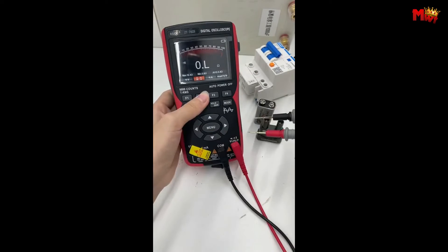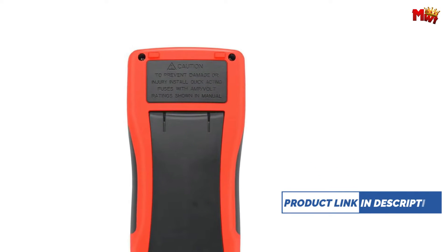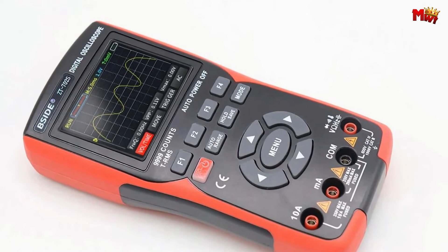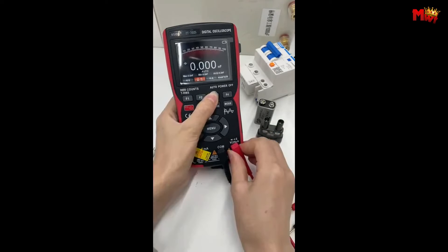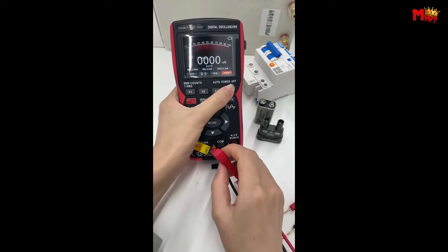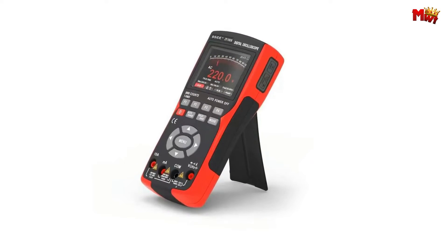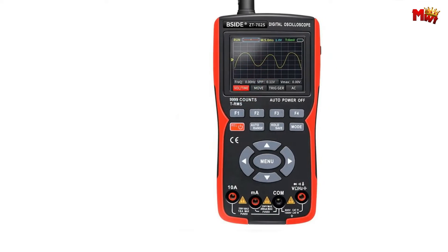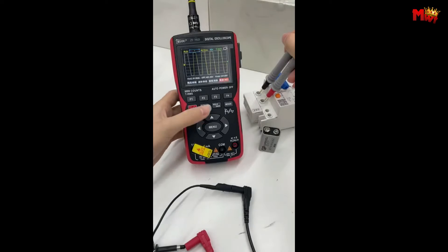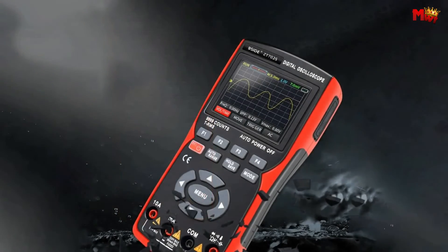What truly sets the ZT702-S apart is its construction. The double injection molding body with a reinforced rib structure ensures durability, making it a reliable companion for your electronic adventures. It allows you to save and transfer your tested data effortlessly. It comes equipped with a color LCD display that significantly enhances your reading experience, even in bright sunlight or poor light conditions. The ZT702-S is rechargeable, thanks to its included 18650 battery and charging cable.